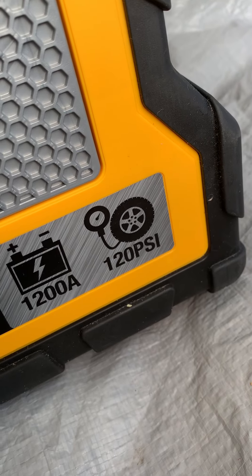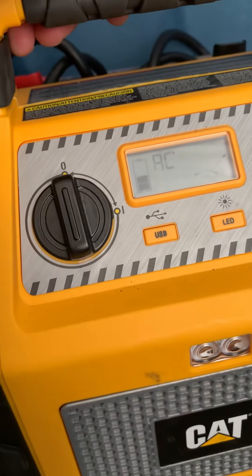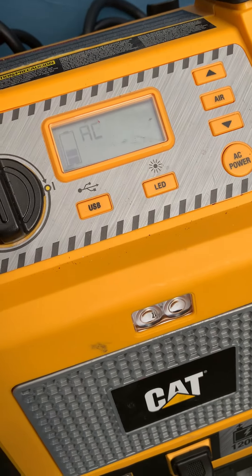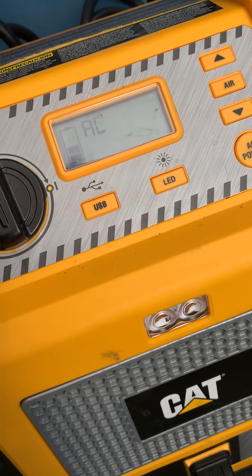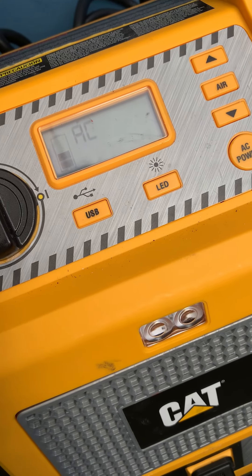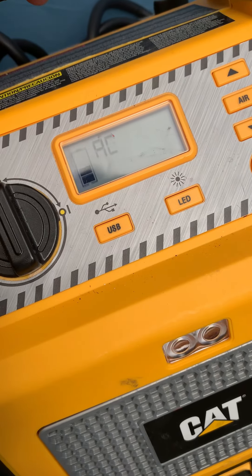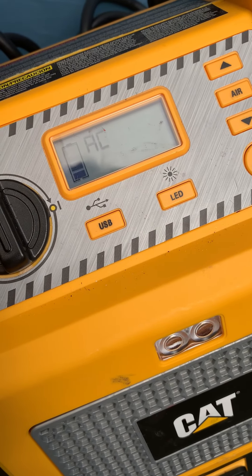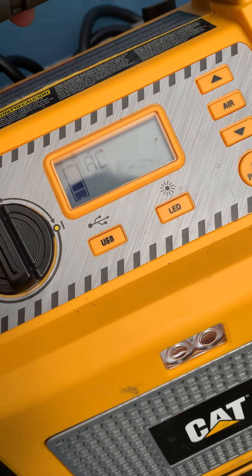This is the model that comes with 1200 amps and 120 PSI for the air compressor. That concludes this product review — hope you guys liked it and that it helps you out. If you liked this video, please hit the thumbs up and subscribe to my channel for more how-to videos like this. This is Jonas — peace out!